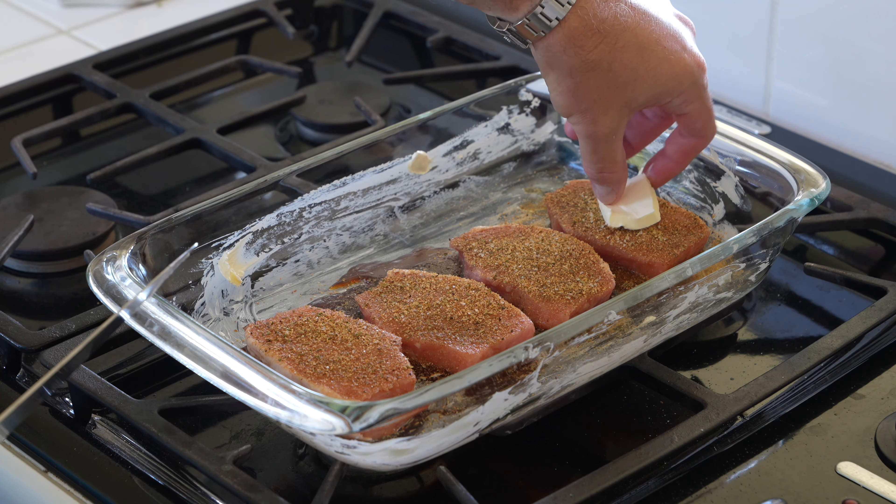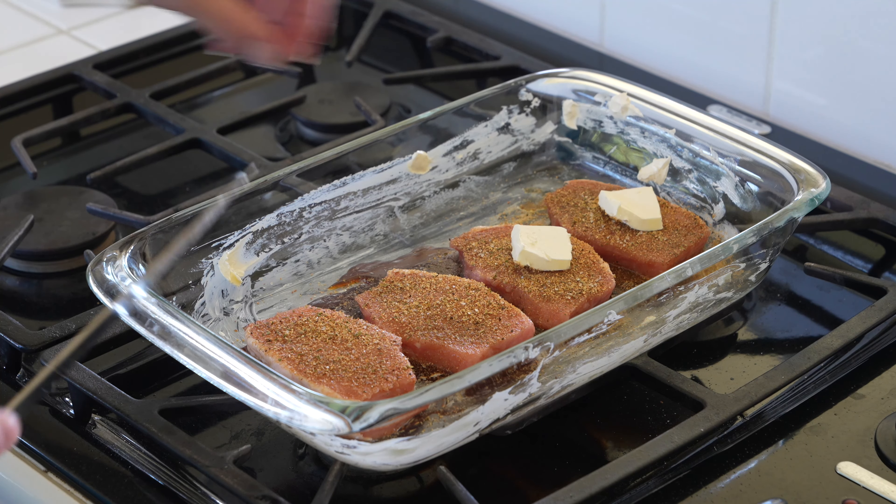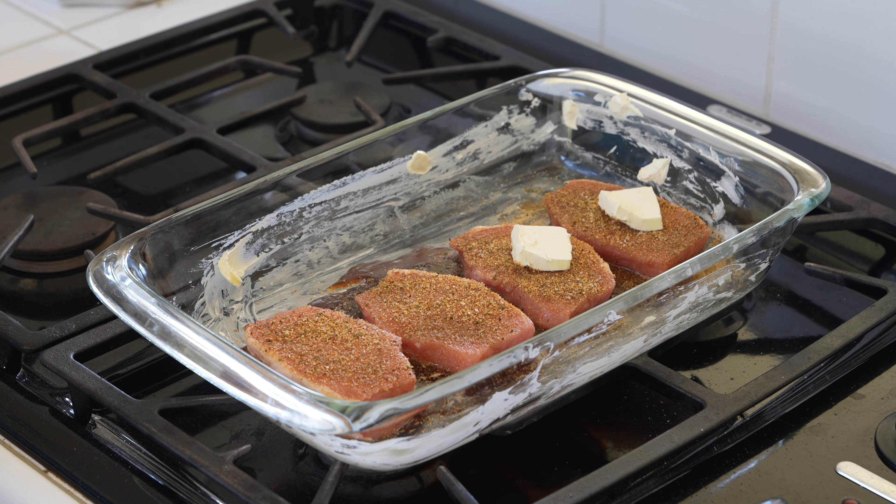And you've got to do this — get you some more butter. Butter's fine, margarine's fine, whatever you want to put on it. Margarine or butter, I don't care. Some people like butter, some people like margarine.